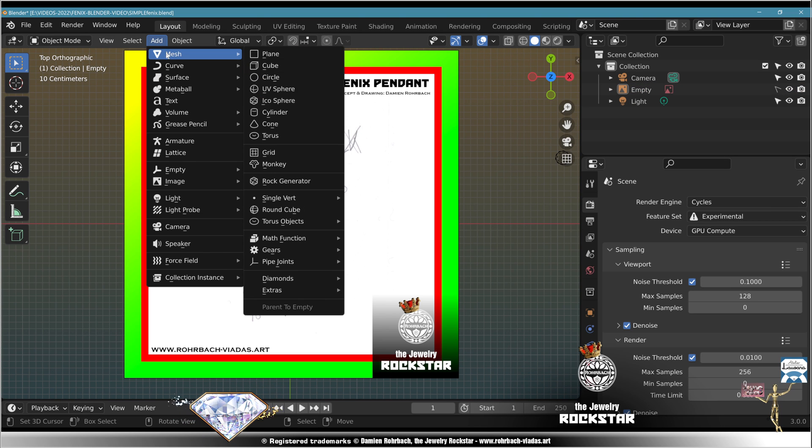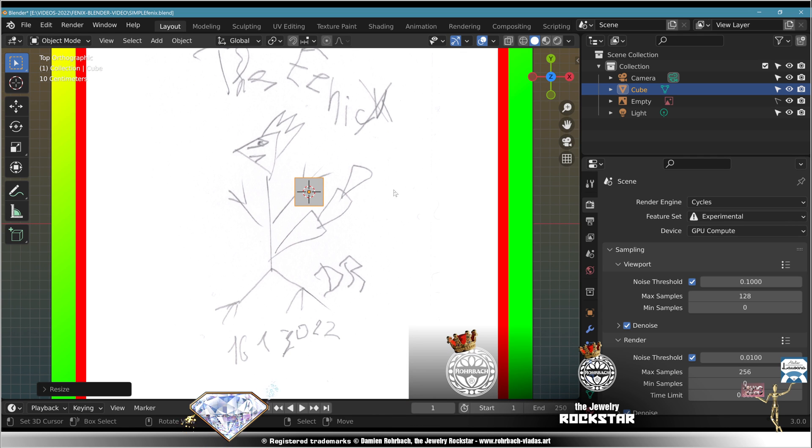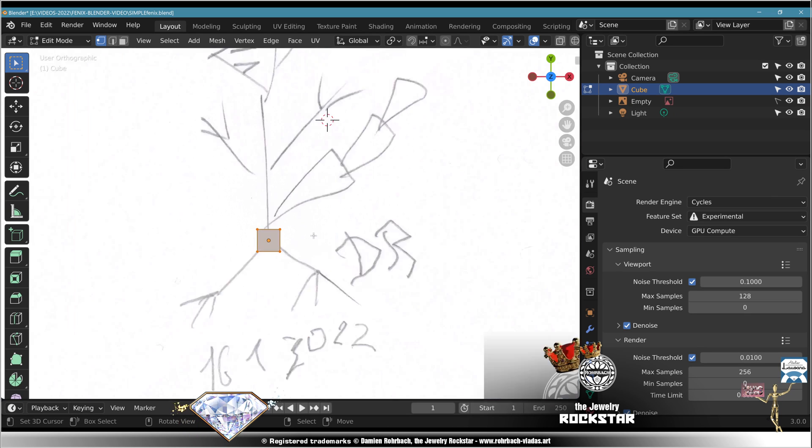Great. Now add mesh. It's the default mesh that you've just deleted. Scale down. Move here. Numpad point to zoom in. Let's go.